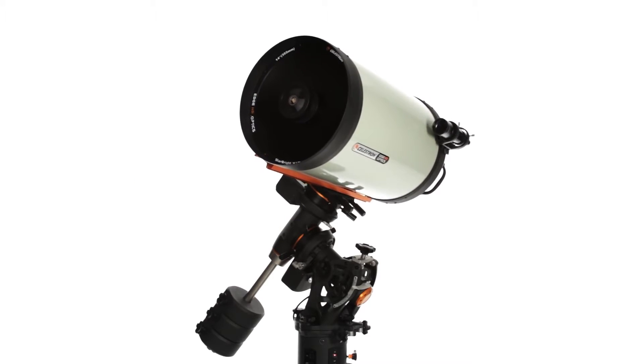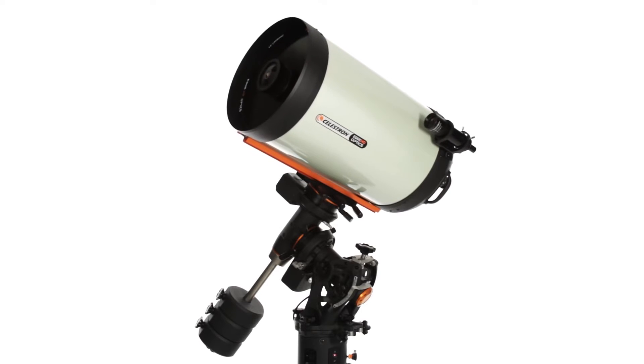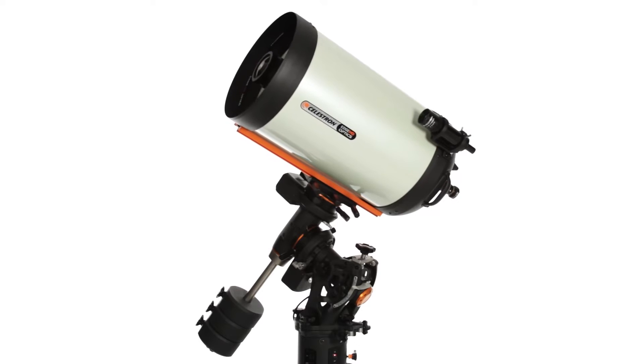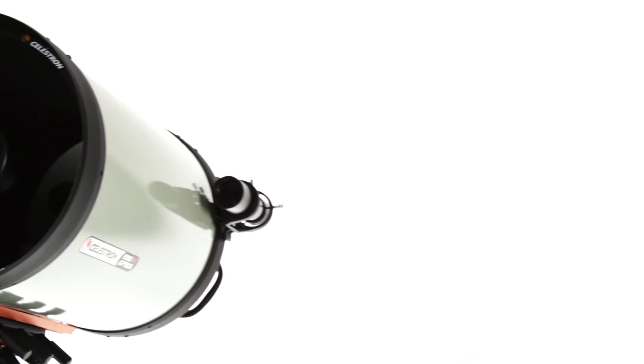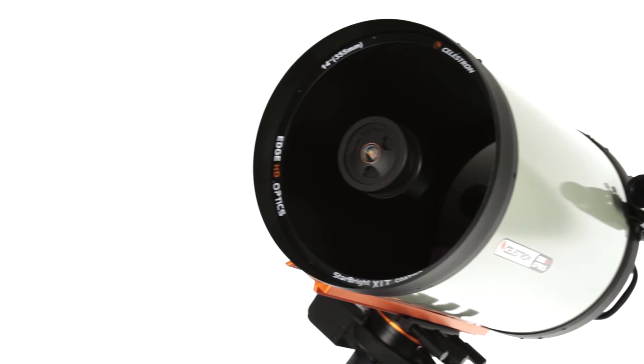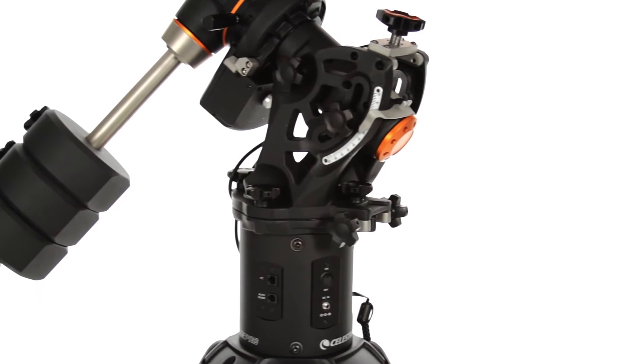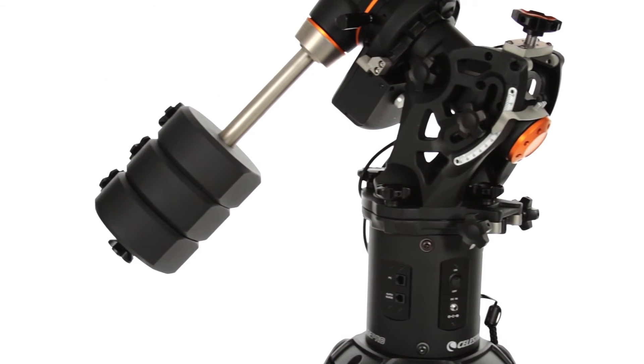Universities and observatories around the world trust Celestron's top-of-the-line CGE Pro HD. It's the only telescope that combines Celestron's aplanatic Schmidt-Cassegrain Edge HD optics, rendering pinpoint stars across today's largest imaging sensors, with the beefy CGE Pro German equatorial mount for a rock-solid base and precise tracking.